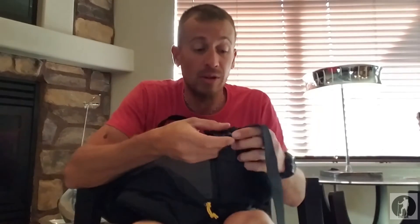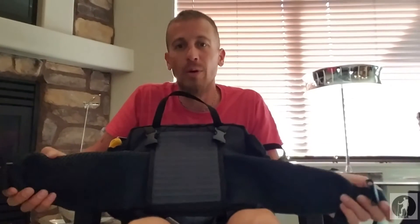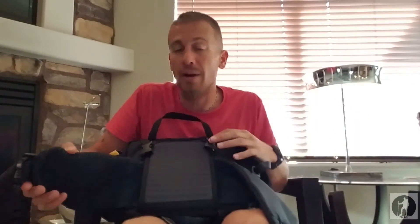I'm absolutely in love with this pack and I haven't even got to use it yet. We'll see — I could fall out of love with it depending on how comfortable it is and how it holds the weight I put in it.